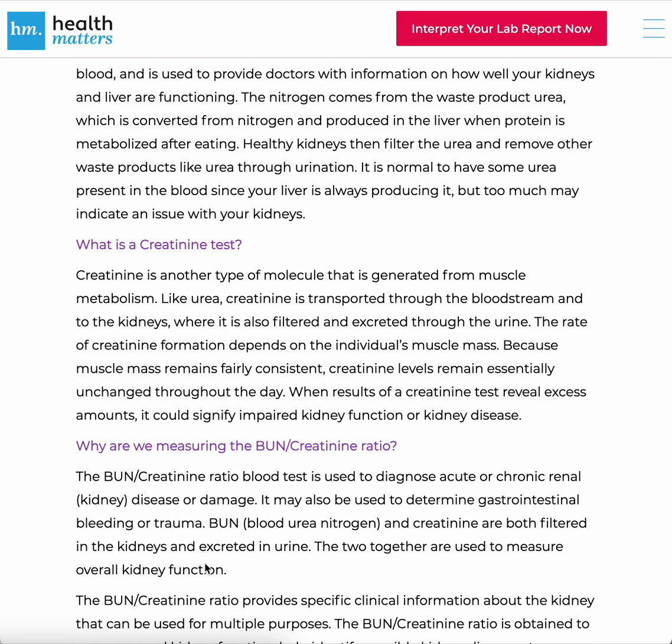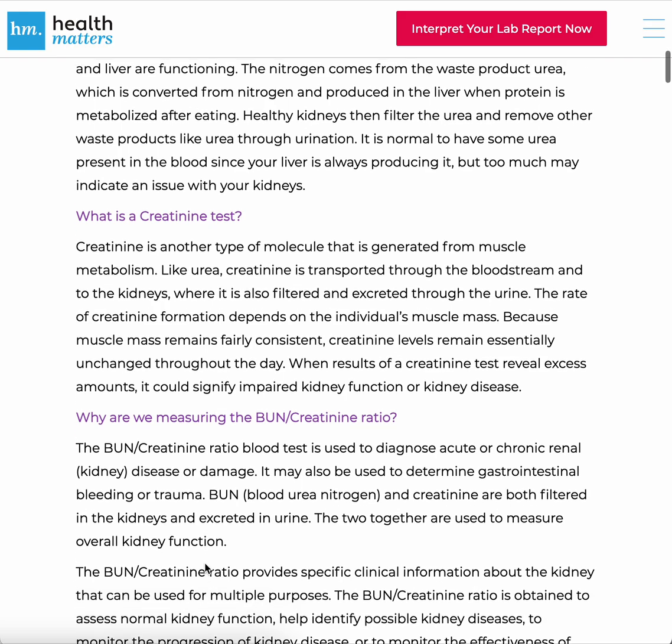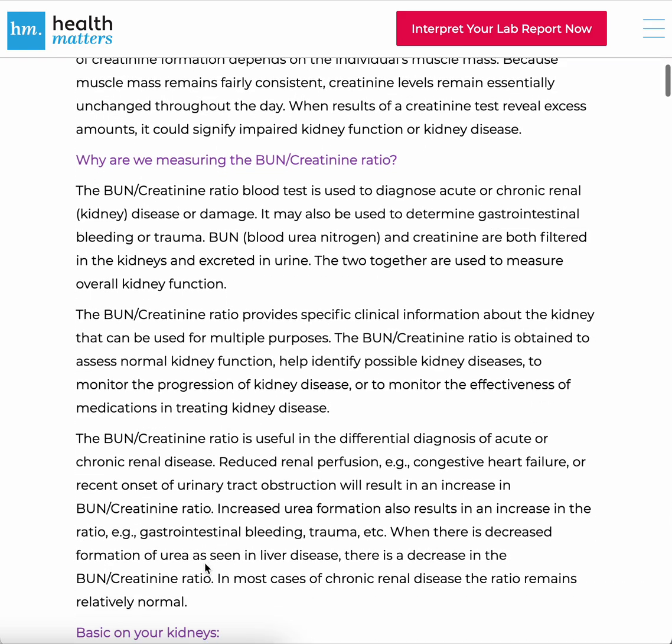What is a creatinine test? Creatinine is another type of molecule generated from muscle metabolism. Like urea, creatinine is transported through the bloodstream and to the kidneys, where it is also filtered and excreted through the urine. The rate of creatinine formation depends on the individual's muscle mass. Because muscle mass remains fairly consistent, creatinine levels remain essentially unchanged throughout the day. When results of a creatinine test reveal excess amounts, it could signify impaired kidney function or kidney disease.